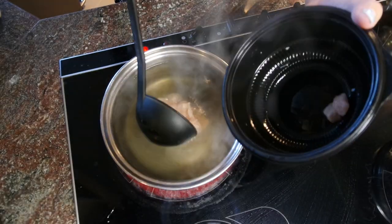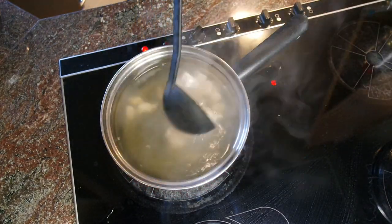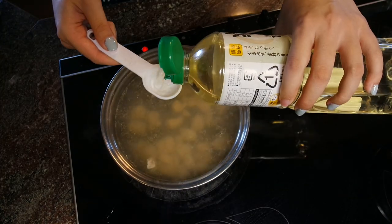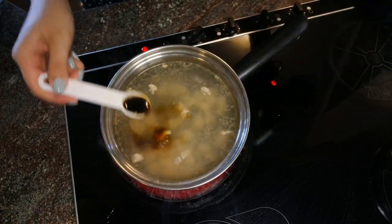Then I add the chicken — you can put as much as you'd like. I'm putting in one tablespoon of sake and one teaspoon of soy sauce.